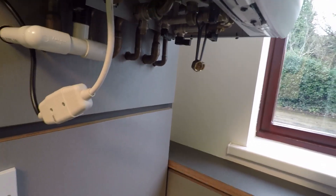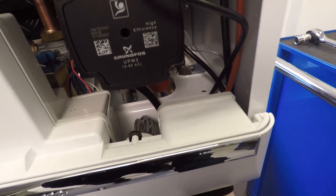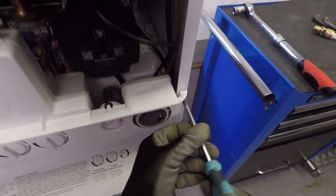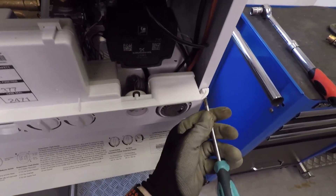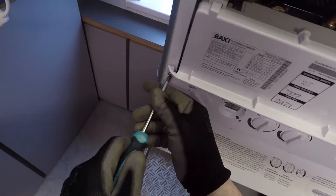To remove the ERP pump, we should also isolate the return and the flow. Then, with a manometer tube, stick it on the drain off, open the drain off into a bucket, and drop the pressure to zero. Once you've got your pressure to zero, the cold mains off, and you know the hot and cold aren't crossed over, that's when we can lower the panel down.